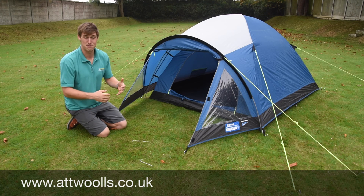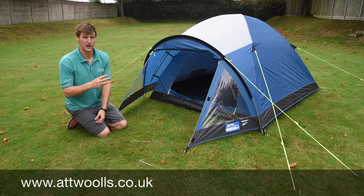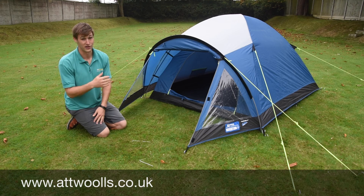So in essence, that is the Kampa Brighton — the 2, 3, 4 and obviously the new 5.